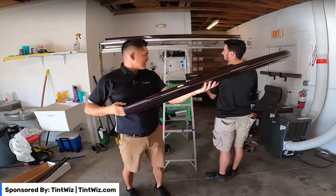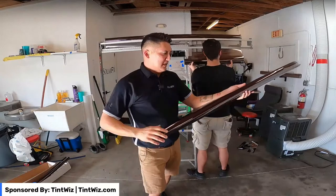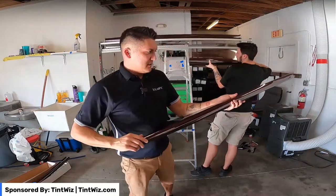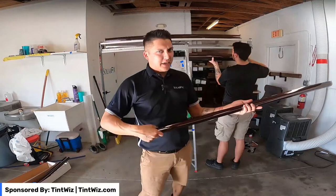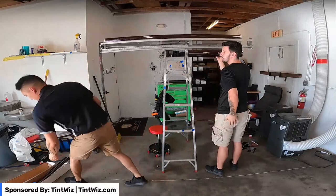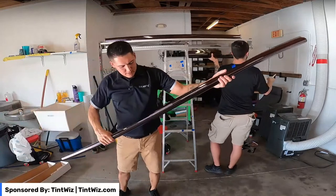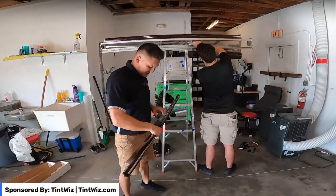This is the Clearwater project — the project that Zachary closed on. We were able to go ahead and pick up film for the project. We closed it this morning. We're about an hour outside of Largo, and Solar Guard has a facility there, so we're able to just pick up and get the film and get the jobs done a little sooner.